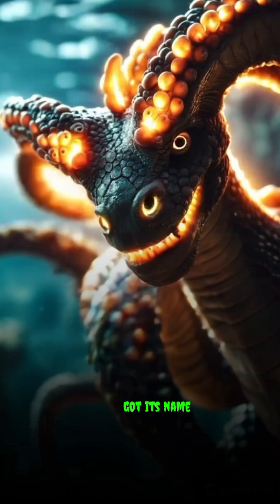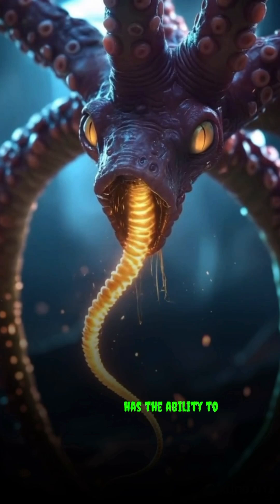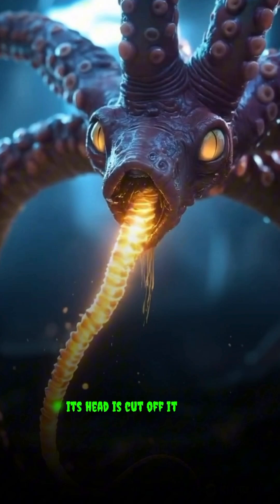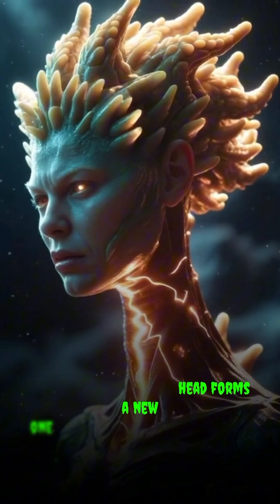The hydra got its name due to its resemblance to a mythological creature, which also has the ability to regenerate. If its tentacles are cut off, it will regrow them. Even if its head is cut off, it won't die — a new body grows and the severed head forms a new one.